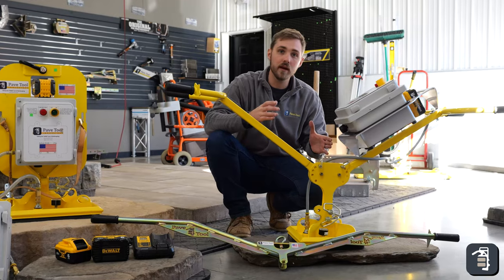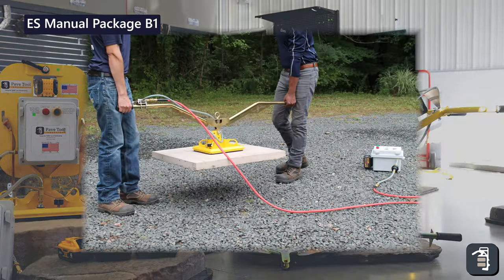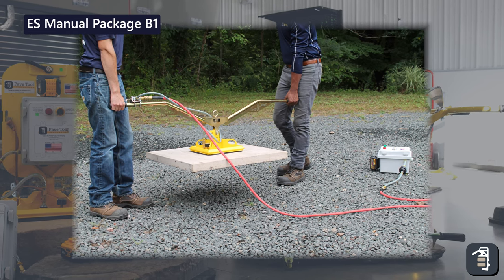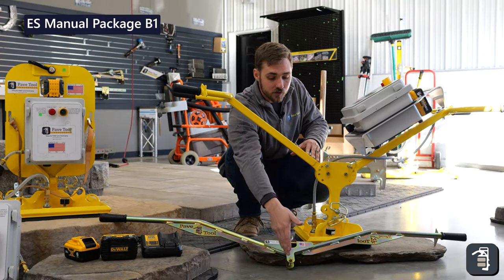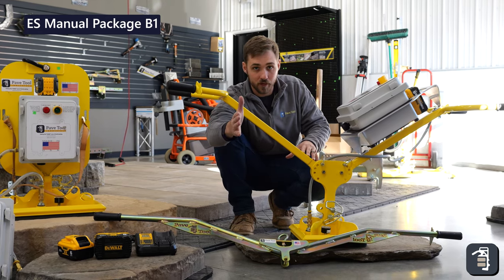Here we're looking at our ES manual package, the B1, which is using your Ergo Assist. It's going to be similar to the T-handle package where you have the PowerPak off to the side, running the hose to the unit and using it to pick product using whatever pad you need for your particular product and depending on the weight.